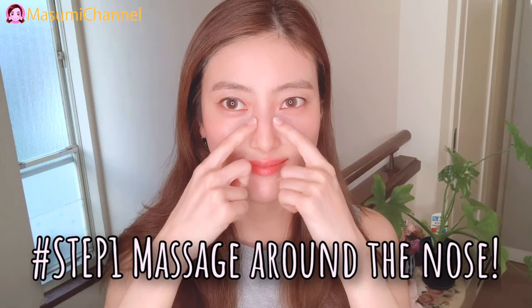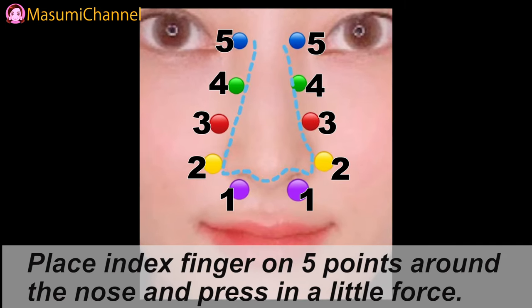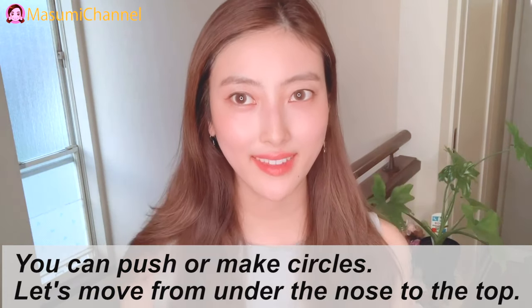Step 1: Massage around the nose. Press your index finger on 5 points around the nose and press with a little force. You can push or make circles. Let's move around, and now let's do the top.